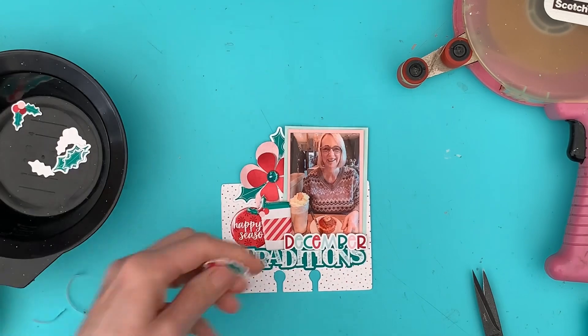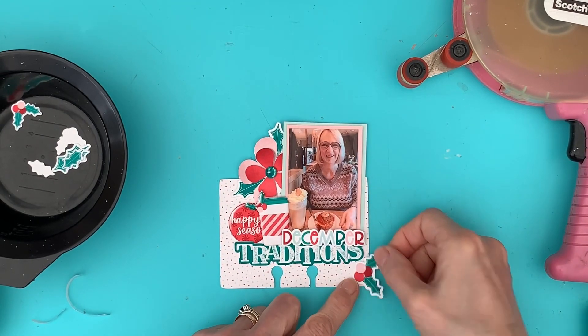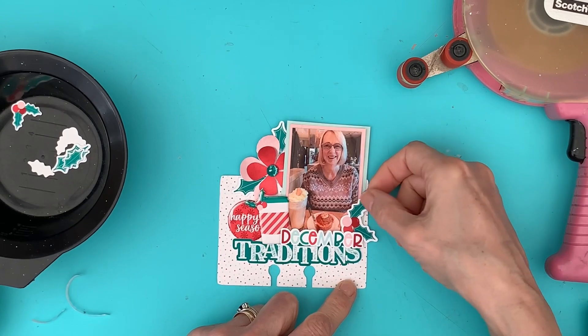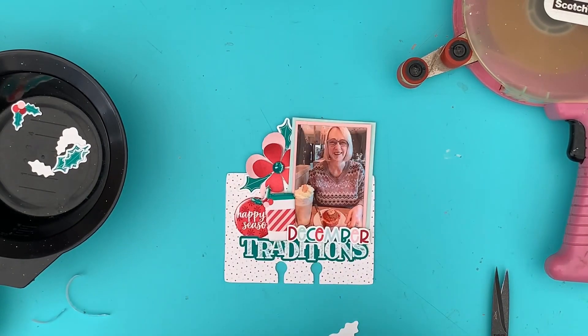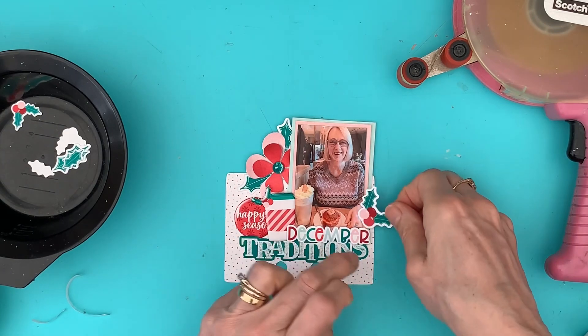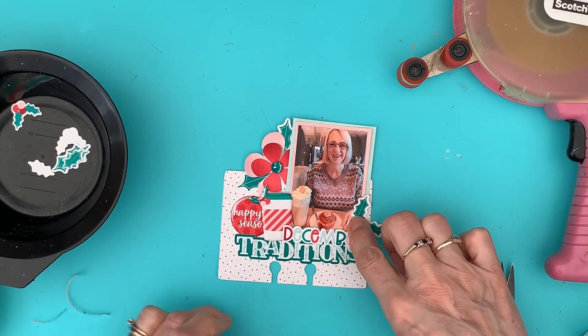I've printed that off. Oh actually, I quite like that there — yes, let's put that there. Then all I want to do is just add a few sparkly bits to it. There we go, stick that down like that.